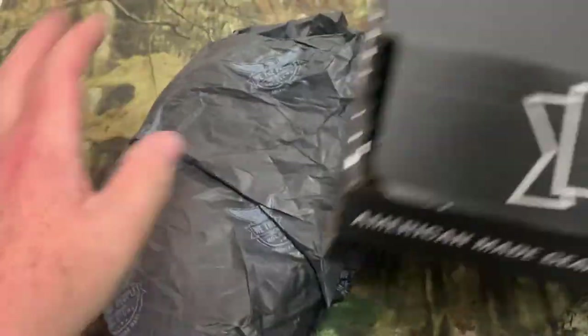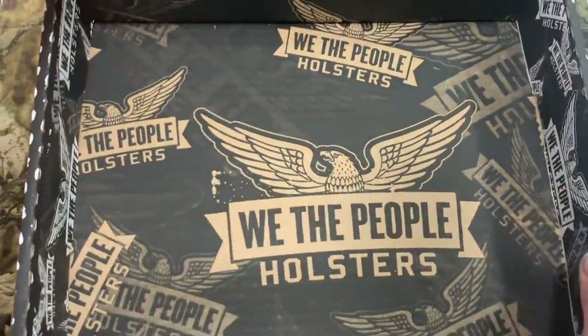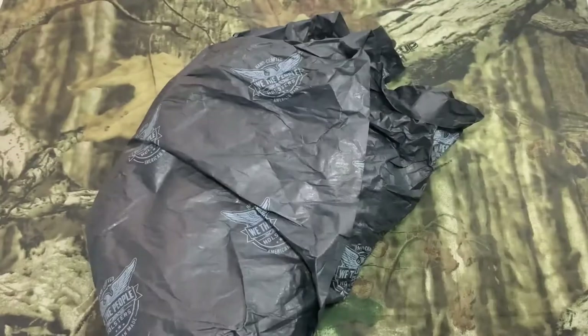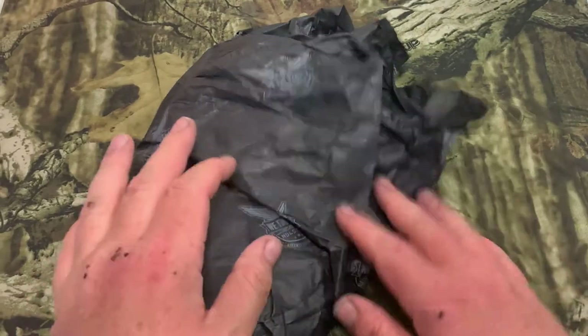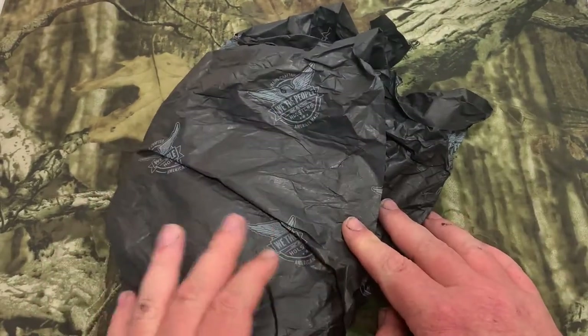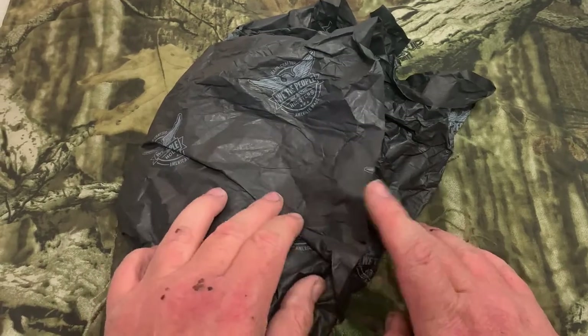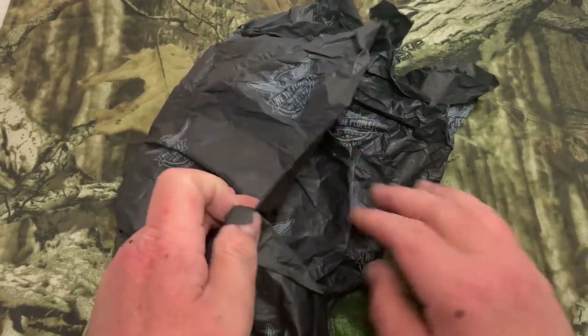Everything comes in this box, and guys, this box is done very nicely — very impressed with the way they did it. The holster is wrapped in paper with their logo all over it. There are two different colors, brown and black. I like black, so I ended up getting a black one.